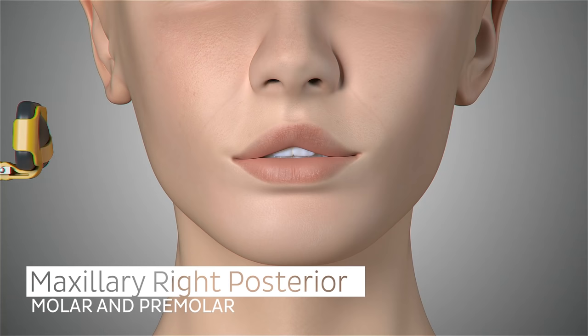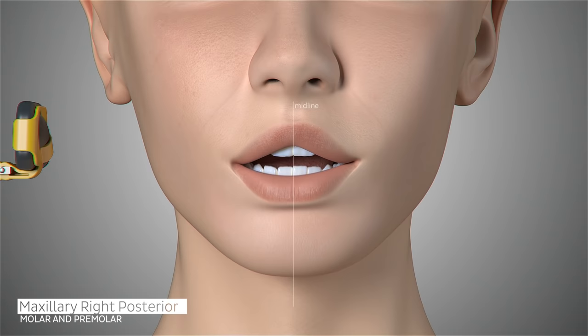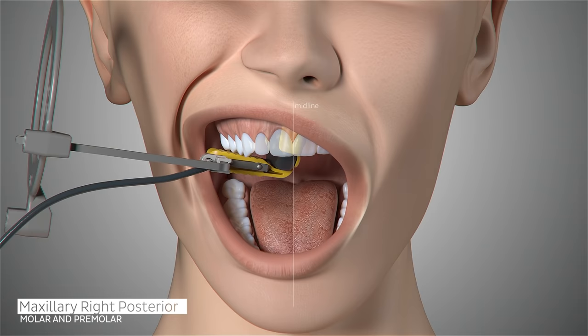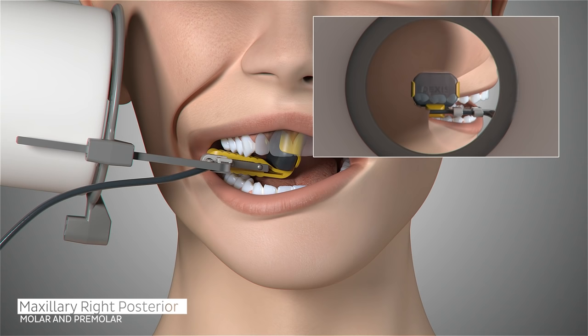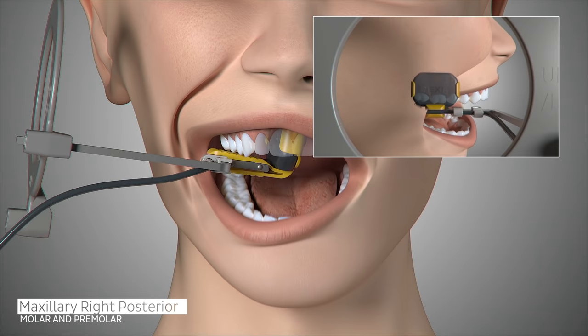The first image in our full series will be the patient's maxillary right molar. Position the sensor in the patient's mouth toward the midline of the palate, parallel to the roots of the molar and centered on the first molar. Ask the patient to close and slide the aiming ring as close to the patient's cheek as possible. The cone of the x-ray emitter must be placed flush with the aiming ring and then trigger your exposure.